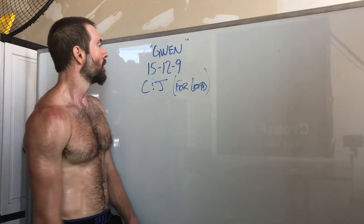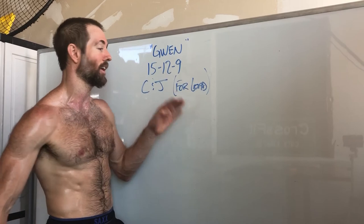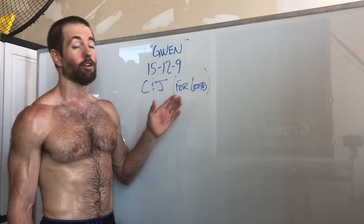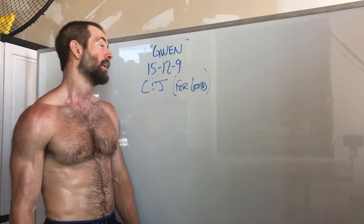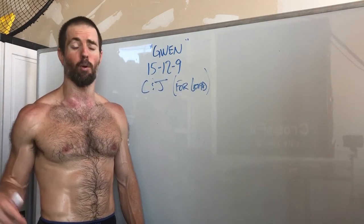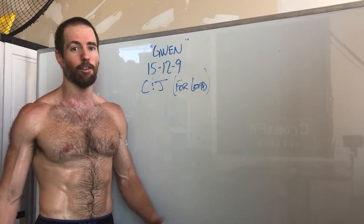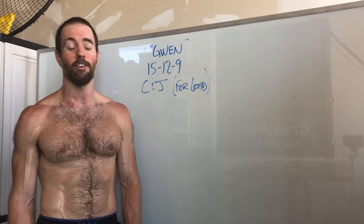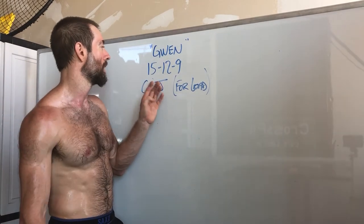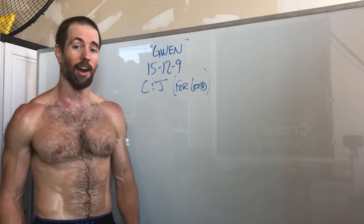Enjoy this one — 15 touch-and-go clean and jerks, heaviest as possible. If you're just starting out, go about 40-45 percent of your clean and jerk max. If you're retesting, try to beat what you did last time. When warming up, one or three reps will feel really heavy — don't let reps one to three mess with your head. Rest three to five minutes, or as much as you need, then an unbroken set of 12, rest, then an unbroken set of nine.